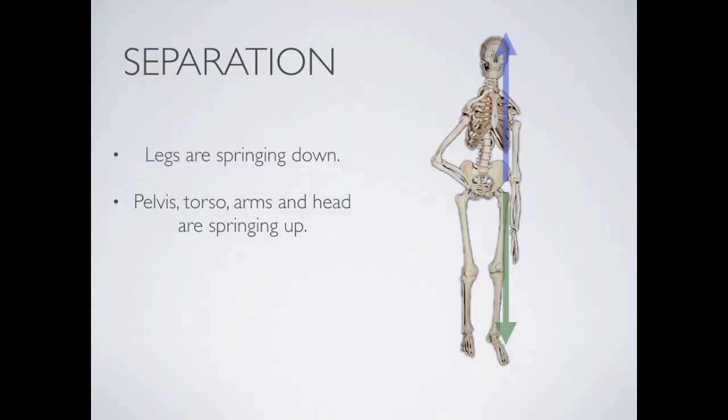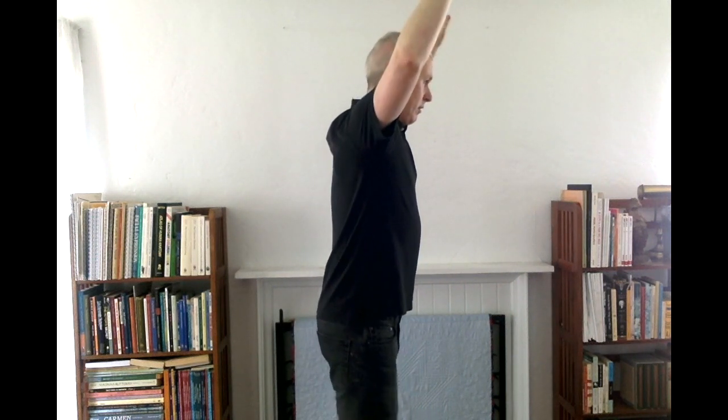Be aware that there's a separation in the human body: the legs are going down, but the pelvis, torso, arms, and head are going up. The legs spring down while everything else springs up. We can think about the legs springing down and everything else springing up.